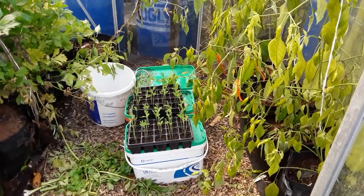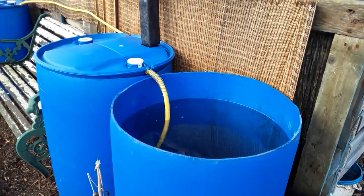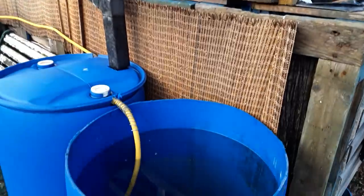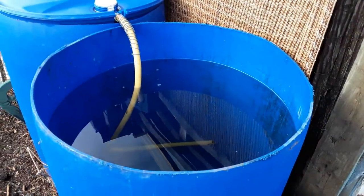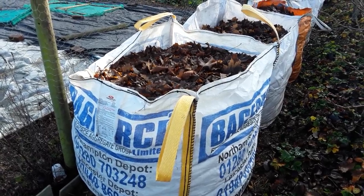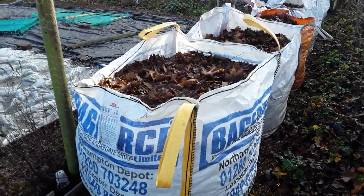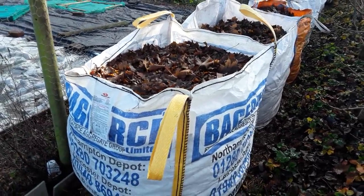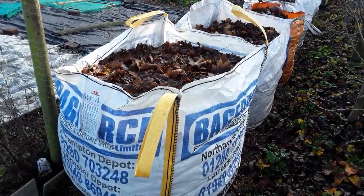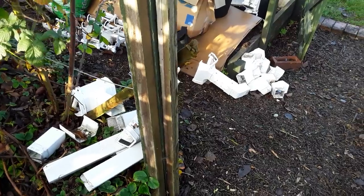We don't want them to get too leggy. I've had so much water that even this little area has collected so much. I'm still on 19 bags of leaves and I probably won't get the 20th, but 19 of these bags will be plenty for me this year, especially with the weather conditions and everything else we've had to put up with in 2020.